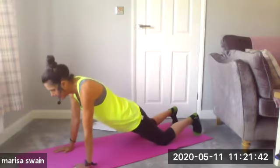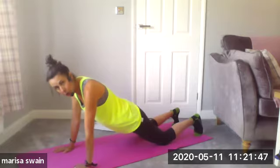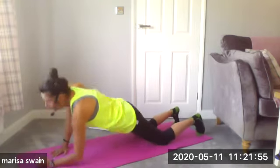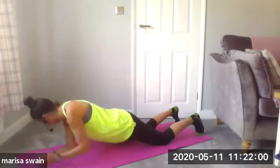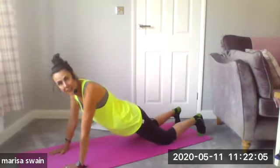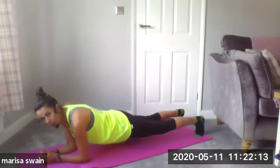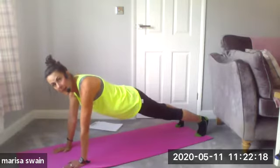We're going into a walking plank. I'm going to walk down on my right arm, down on my left, up on my right and up on my left. And again — down on my right, down on my left, up on my right and up on my left. If you're happy with that, stay with it. If you want to come into a full plank — notice my hips are low — down on my right, down on my left, up on my right, up on my left.